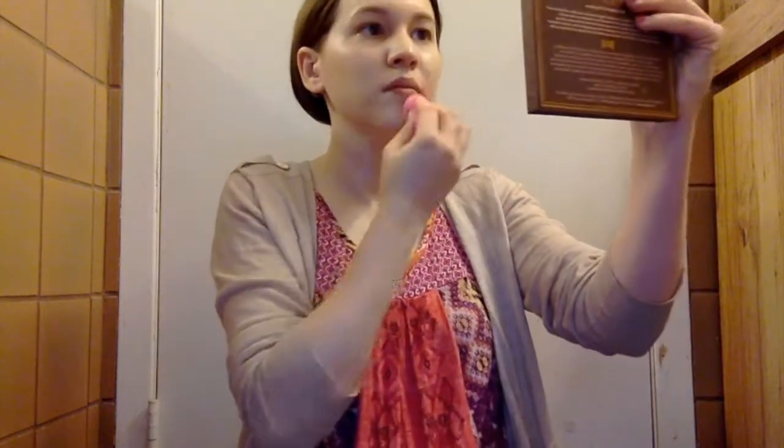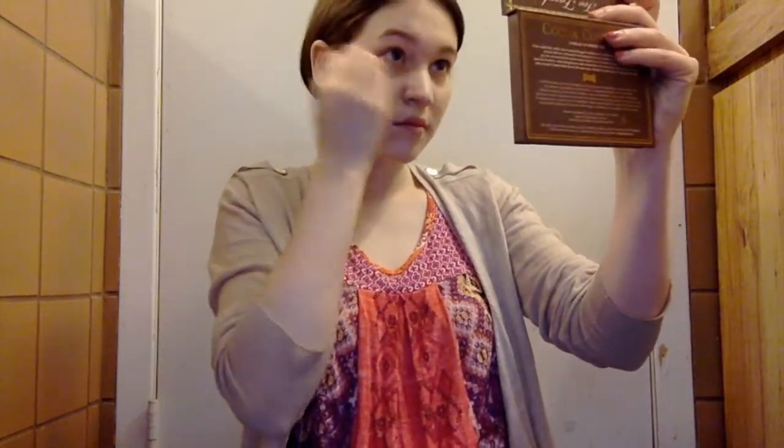Now I'm just going to be buffing it in with a beauty blender. I like beauty blenders more than foundation brushes because it gives a nice airbrushed flawless finish — you're pressing the foundation into the skin rather than rubbing it around. I just love beauty blenders so much. Now we are done buffing in the foundation.